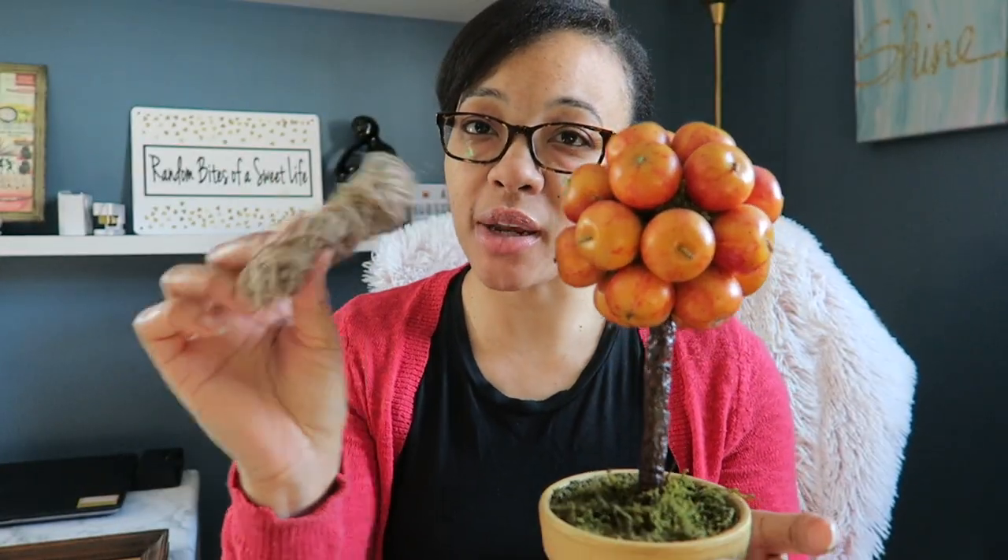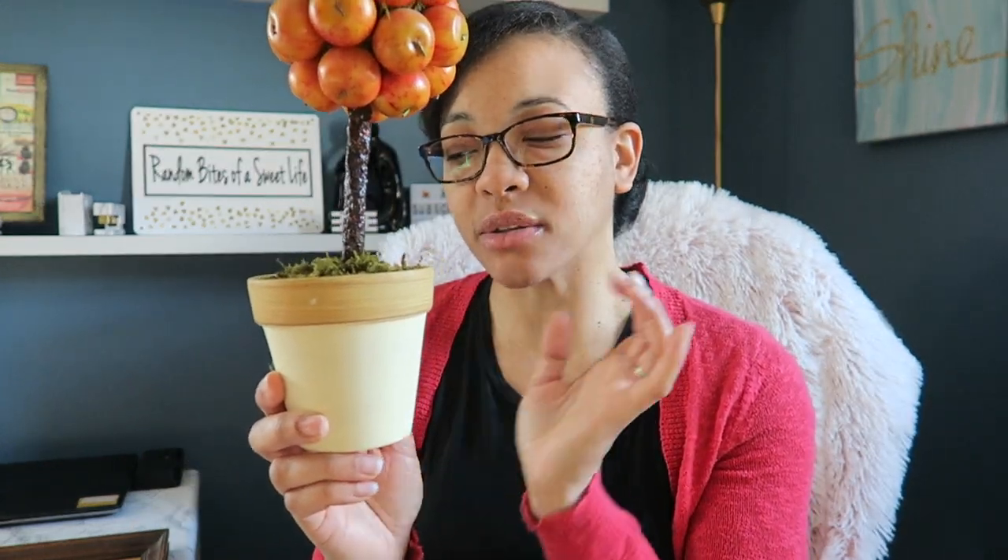I'm going to use this twine, probably to wrap around here and give it a little bit of a farmhouse detail.